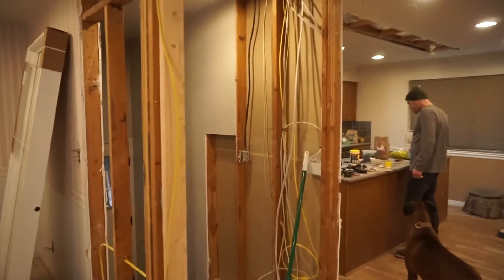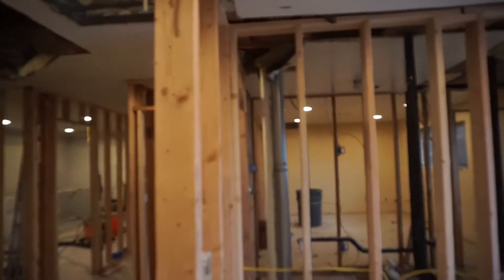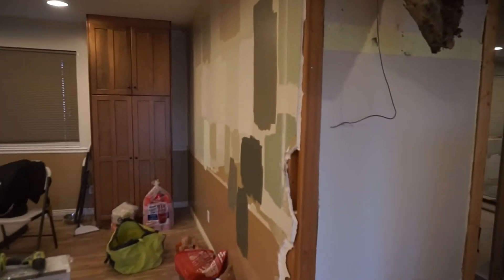The house is coming along, and we got all the lights put in here as well. All the electrical is done for the most part — we put in can lights throughout the space.